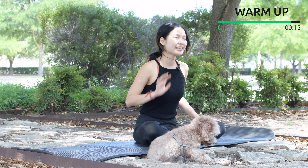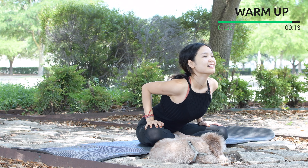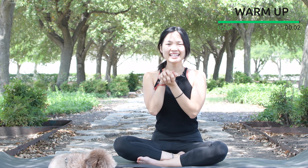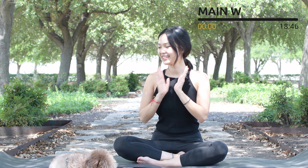One more deep breath, inhale. Exhale, round your spine slowly with your own breath, and slowly bring your torso back to the center. Shake your hips a little bit. Inhale deeply through your nose and exhale deeply through your mouth. When you're ready, come to an all-fours position and let's start the challenge today.